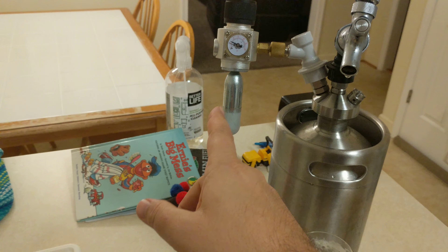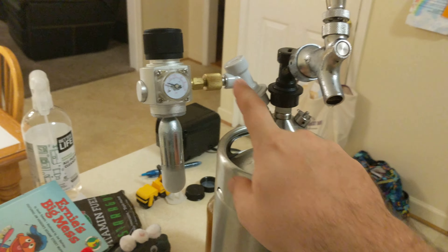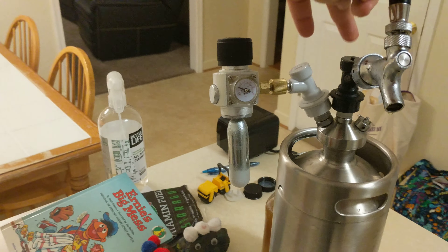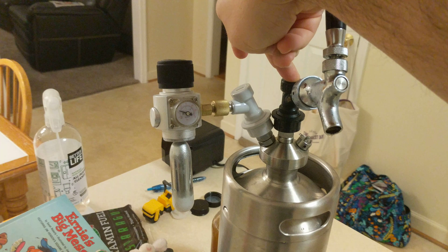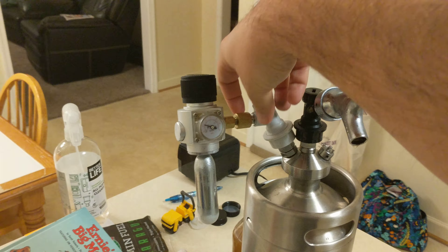You need some connections — these are Cornelius keg quick disconnects with threading on each one. First, swap the black connector, which is generally meant for liquids, with the gray one, and connect the regulator to the liquid port.